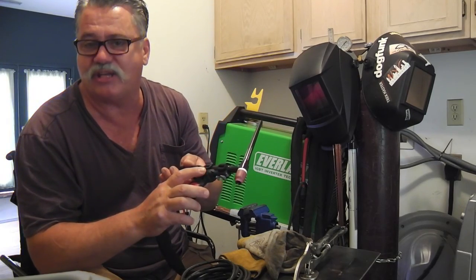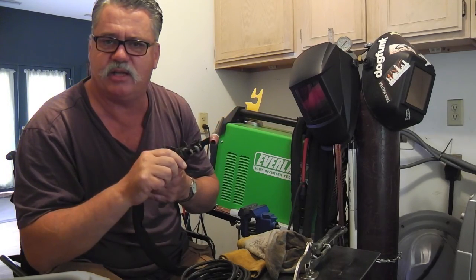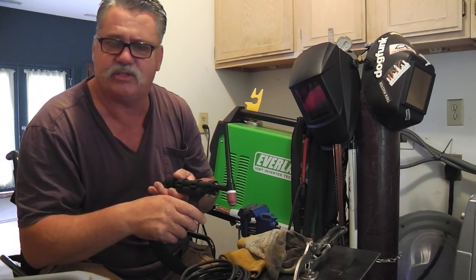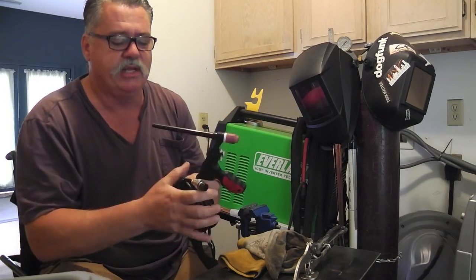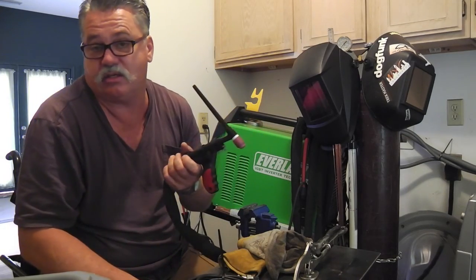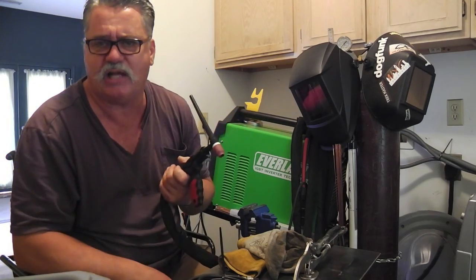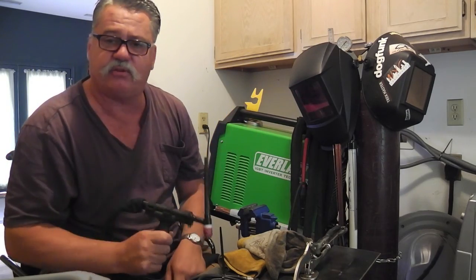These babies are surprisingly expensive. TIG Depot has the cheapest ones — hats off to Mr. TIG. He's out there creating avenues for people to make these applicable to their units, and I don't see anybody else doing it. CK isn't doing it. Apparently Mr. TIG is getting these from CK and wiring up the plugs for the users out there. His price on these is $239, free shipping, no tax online.